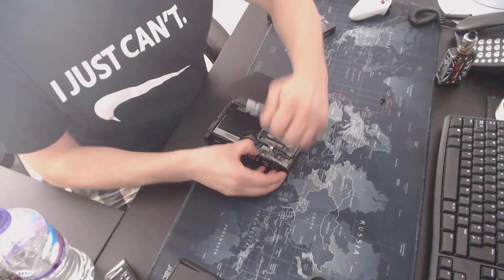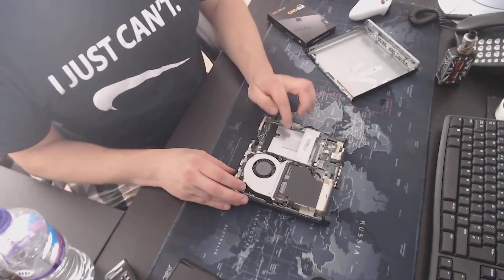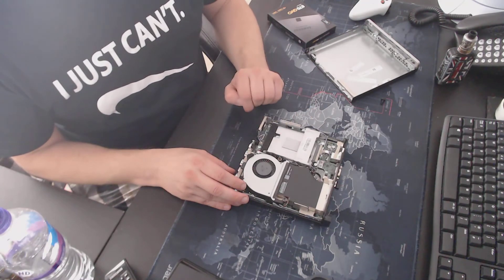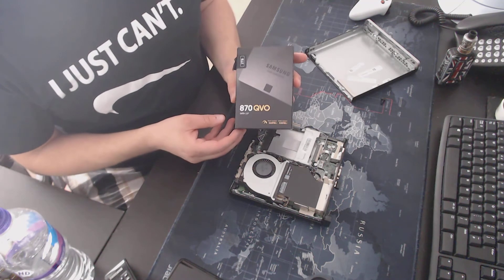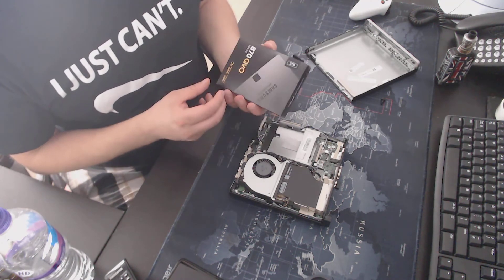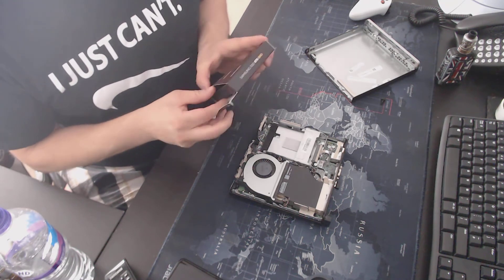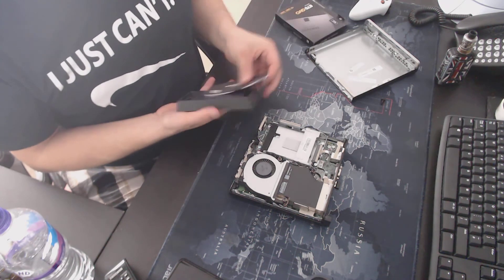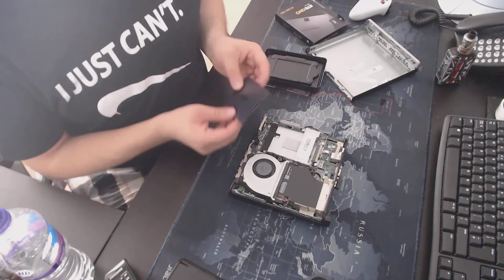They give you a spare SSD drive space, which is great. Got the Samsung 870 QVO 2TB SSD — should be enough for movies and TV on a Plex server. Very straightforward.